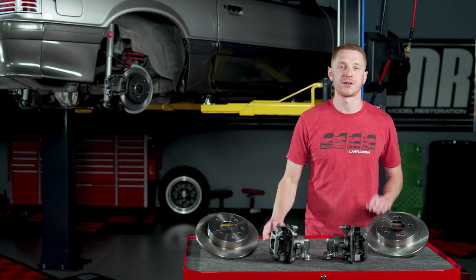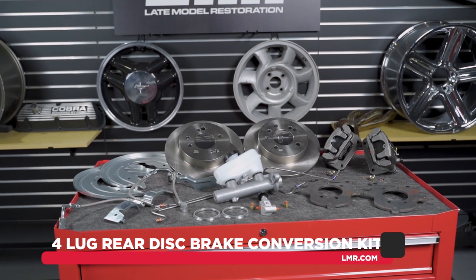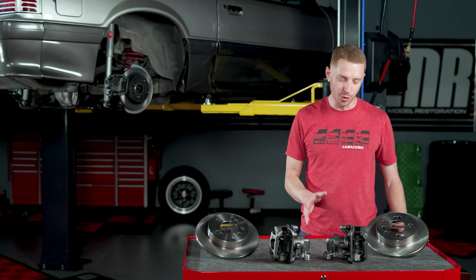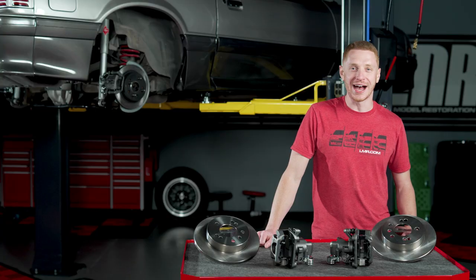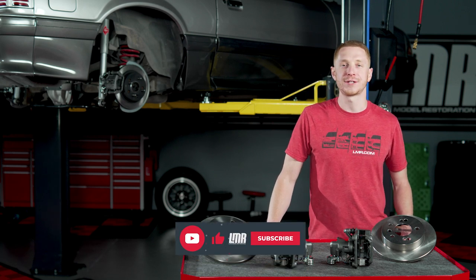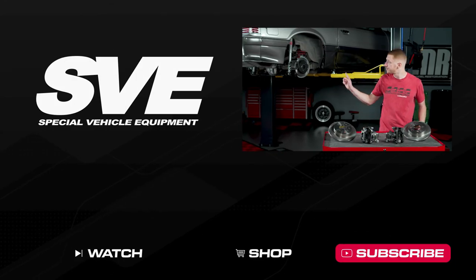These kits eliminate all of the guesswork when converting to a 4-Lug rear disc setup, as we provide just about everything you need for the install with the exception of installation tools and supplies. As much as I'm a huge fan of the SN95 Cobra 5-Lug setups, it's hard to beat some good old-fashioned period-correct upgrades, all while retaining an OE look — and that is exactly what the SVE 4-Lug rear disc conversion kits are designed to do. If you're excited about SVE's 4-Lug rear disc conversion kits making a return, hit the like button, subscribe to our channel for more Fox Mustang content, and turn on notifications. Until we catch you in the next one, keep it right here with the real enthusiasts at LMR.com.